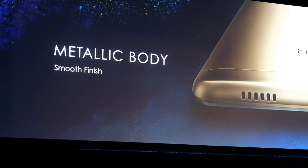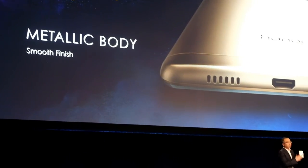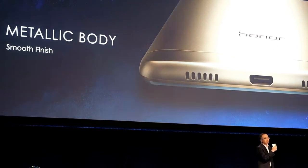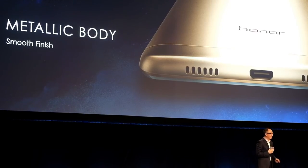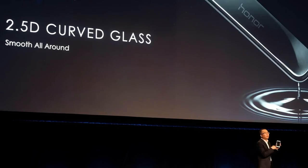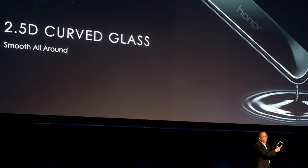The surface feels smooth, like baby skin — very comfortable. On the front, there is exactly a 2.5D design, like a water drop flowing down.